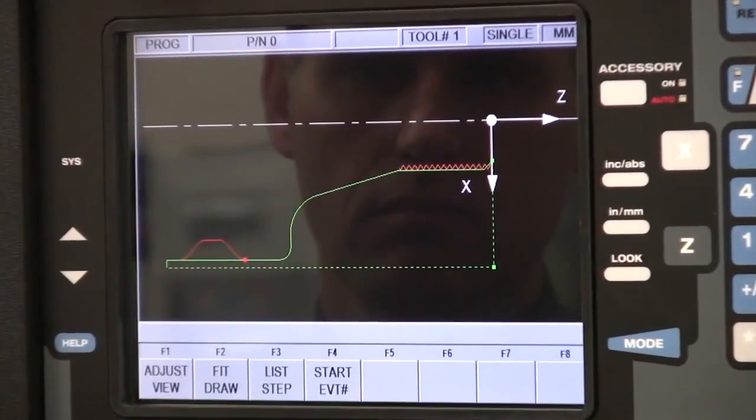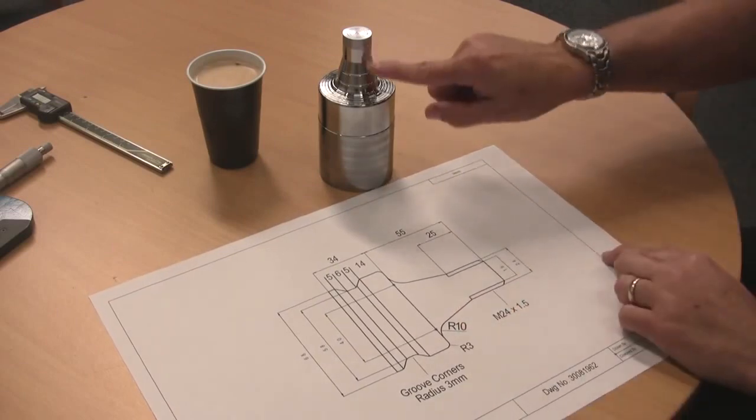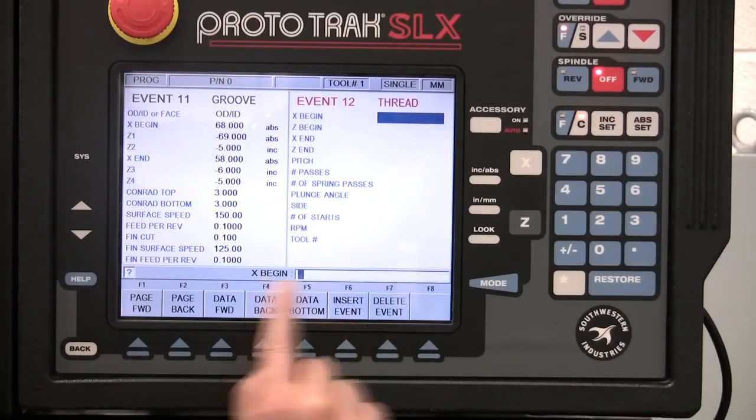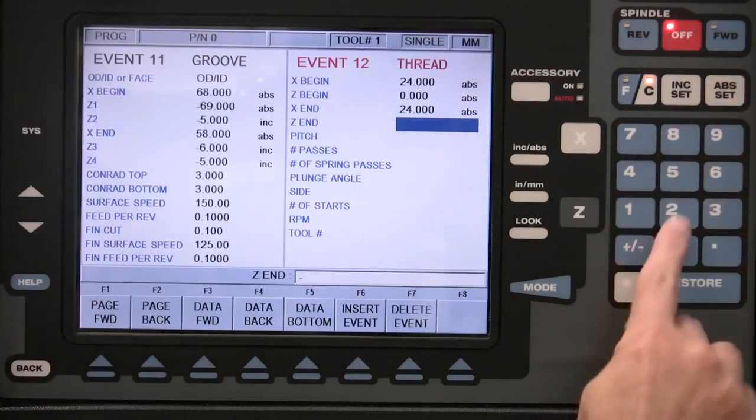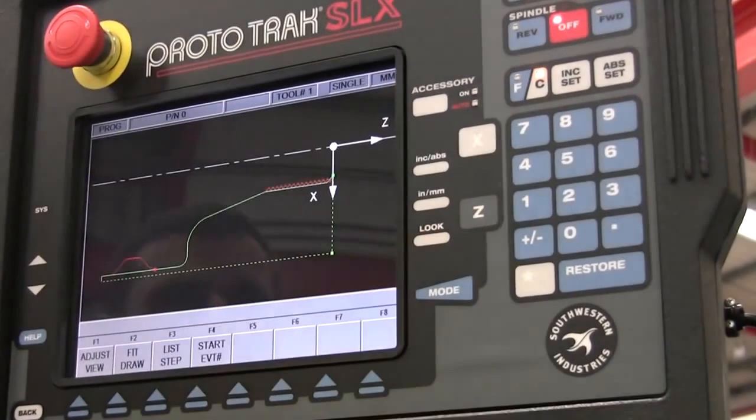You select the task, it then asks you the questions and you input the value — in this case a thread. Just select the thread event, enter the start and end position of the thread, enter the pitch, passes, RPM, and that's it — good to go.